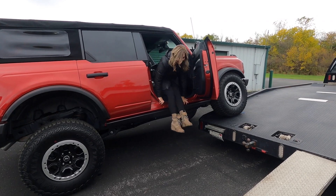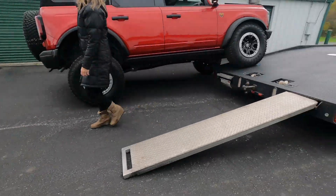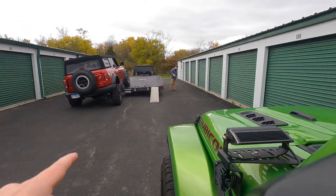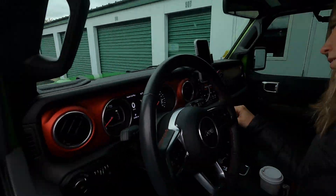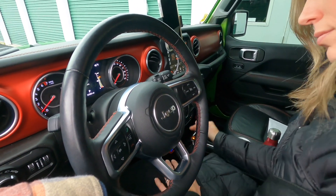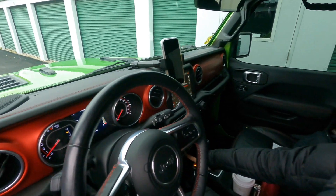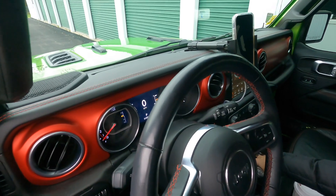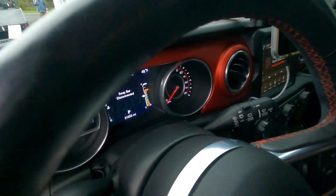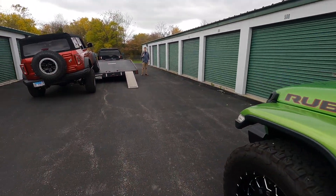Kim's going to hop in Mo and we're going to flex Mo on this side now. On the Wranglers you can't disconnect the sway bar once you're up in the air, so she's going to put it in four-high first. Once that's in and good, she can hit the sway bar disconnect button and we've got to wait for it to disconnect. Now she's ready to go and we're going to guide her up on the other side.